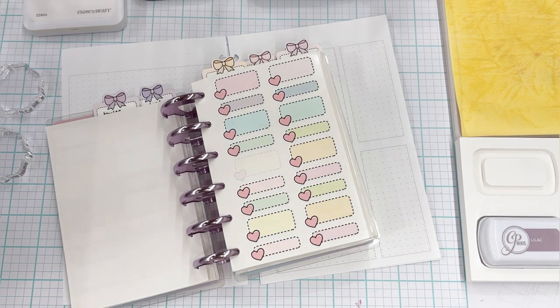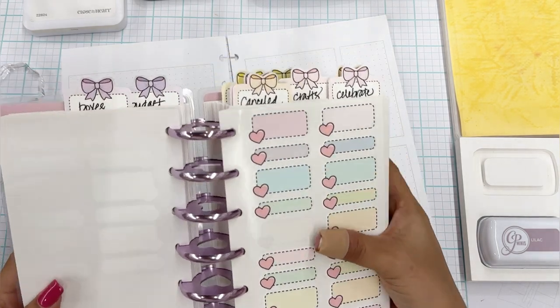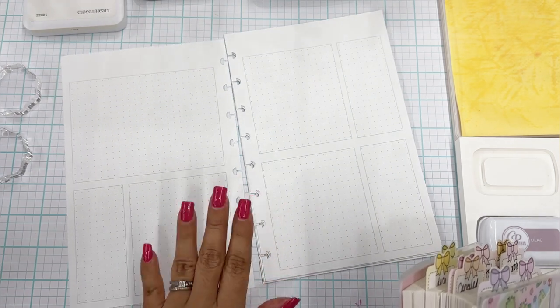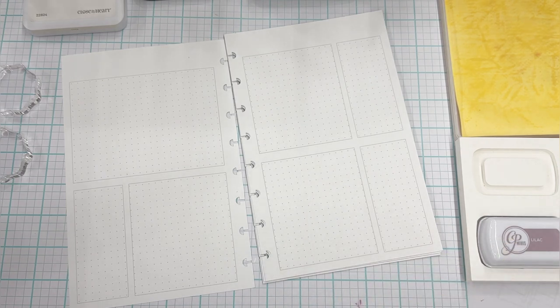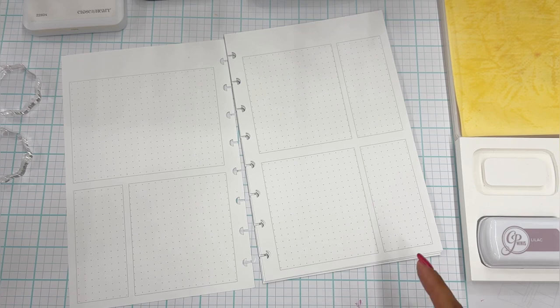I'm going to use these incredible stickers for my first week of May. I'm going to incorporate stickers, washi, stamping — just all the stuff I love. And I am going to test out this dot grid option. If you like it, let me know in the comments. If you prefer the original version or have already purchased and downloaded it, let me know. I kind of thought of it on a whim today.